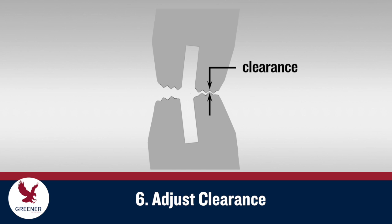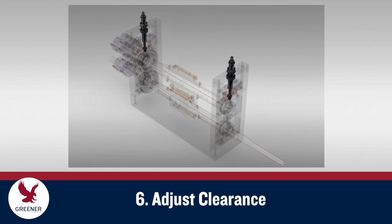Begin by adjusting clearance — the narrow gap between the upper and lower sealing jaw serrations. Many wrappers utilize clearance adjustment rods, as illustrated here. Some makes and models use wedges, shims, or other methods.